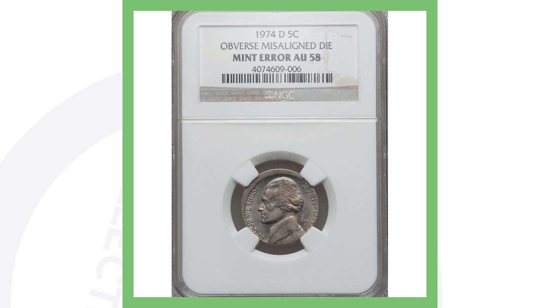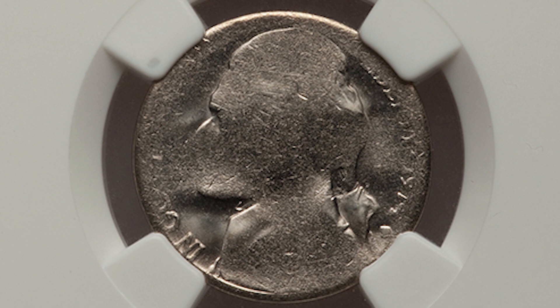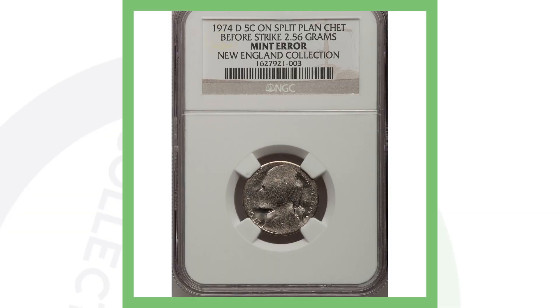Next up is a 1974 Denver-minted Jefferson nickel that was on a split planchet before the strike, and it only weighs 2.56 grams. You could easily pass this up in circulation or pocket change — it just looks worn, like someone took a wire brush to it — but it is actually a mint error, and that's why this nickel sold for over two hundred dollars.